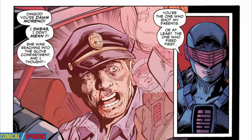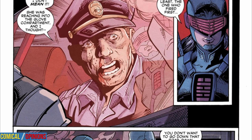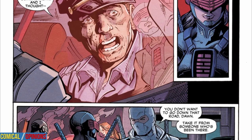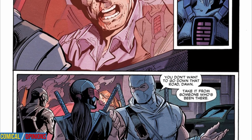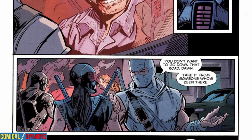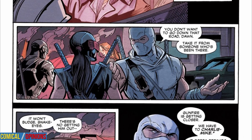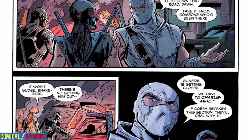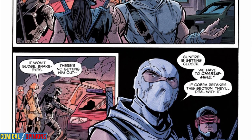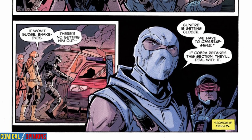Elsewhere, Scarlett and the Ninja Strike Team stealthily work their way through the town, looking for vantage points and reporting developments back to the Pit. The team happens upon a crashed police cruiser with the driver still trapped inside. Unfortunately, the driver recognizes Don Moreno when the team moves to help, and he begs for forgiveness because he is the cop who opened fire on Don's parents in issue number 306. Unable to free the police officer when attacking forces arrive, the Ninja Team is forced to flee.